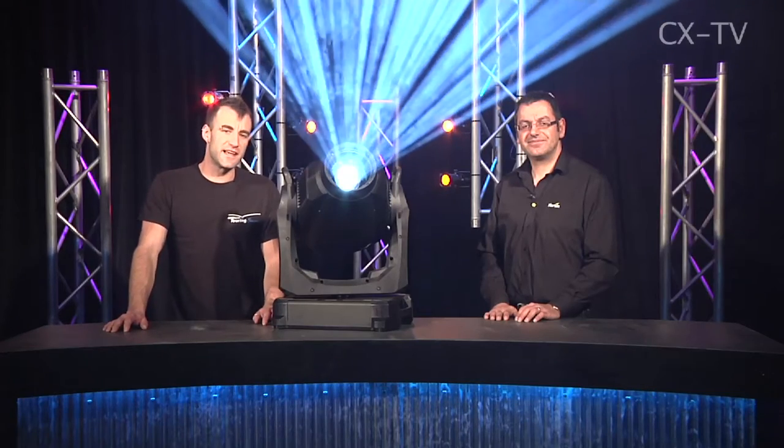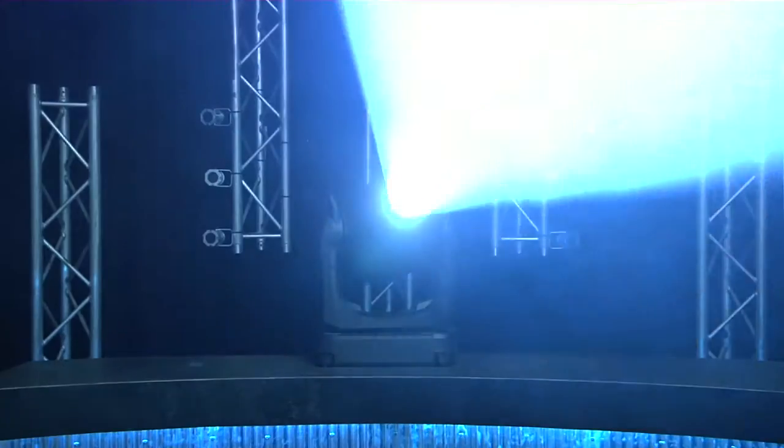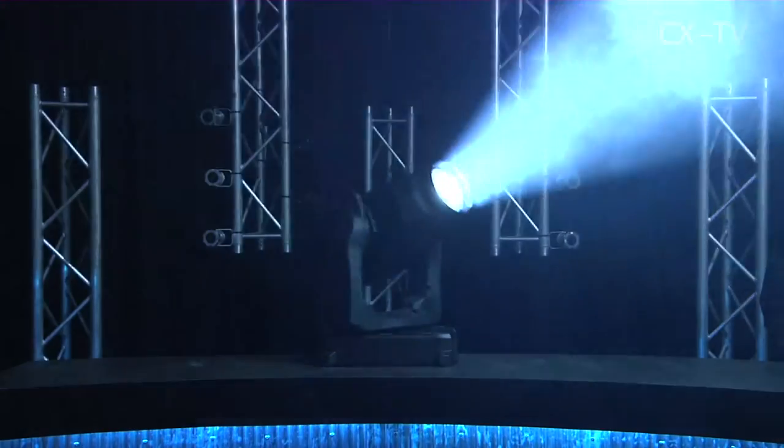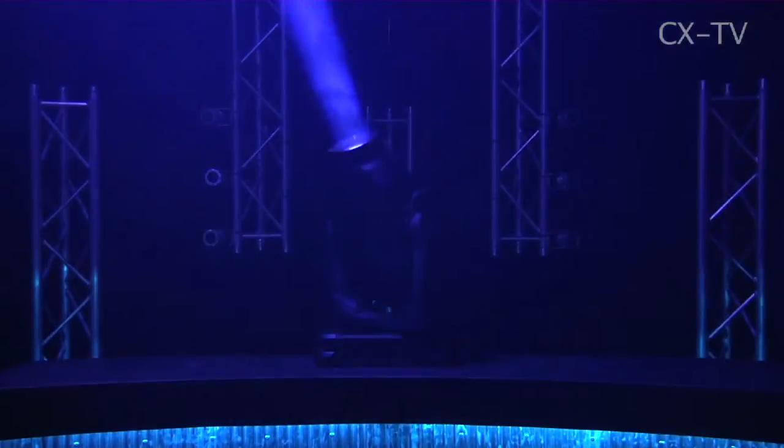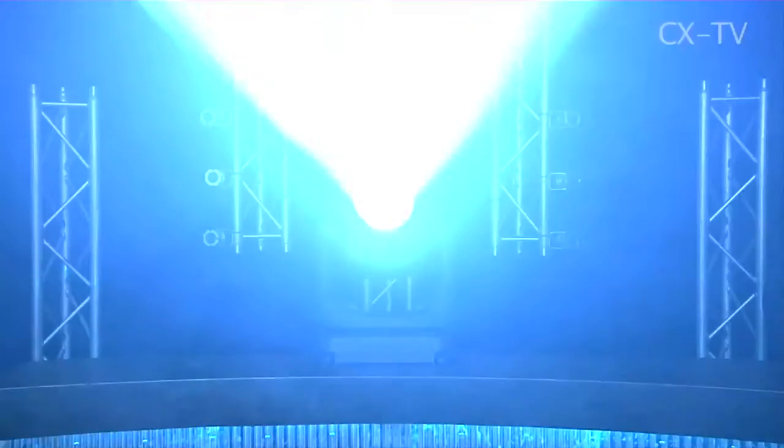On Gearbox today, I'm joined by Vince Haddad from Show Technology. He's brought along the new Martin Mac Viper profile. Vince, it's smaller, lighter, brighter, more efficient. Tell us about the Viper.